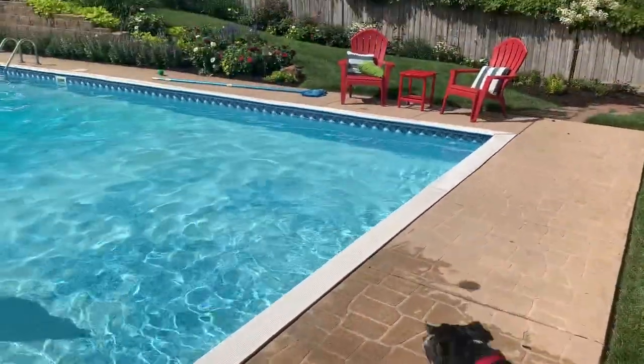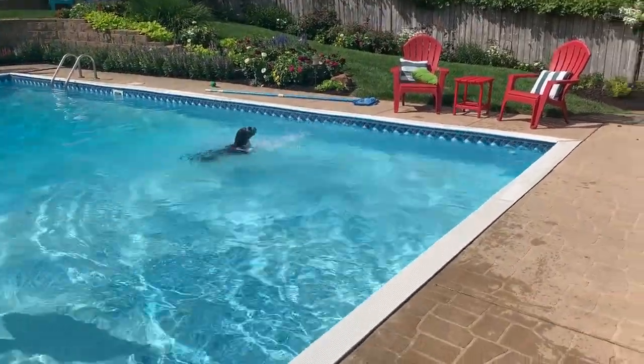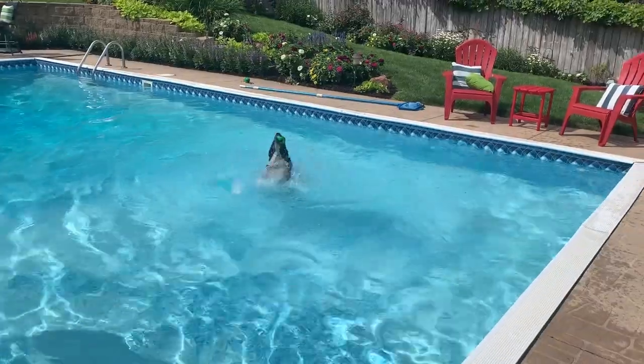All right, Callie, go get it. Get it, Callie. Good job, Miss California.